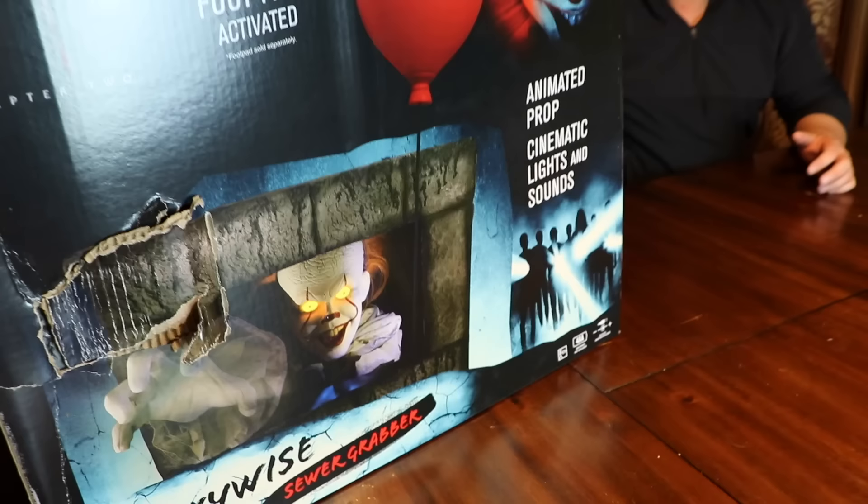Let's open it up and look inside! There's his head! And there he is! Okay so here's the back of it.